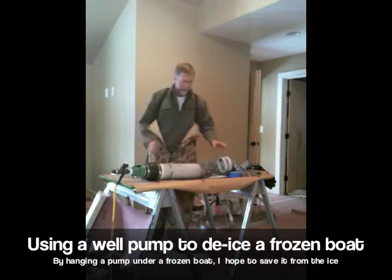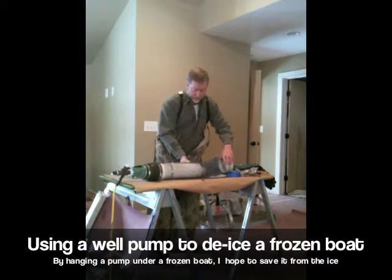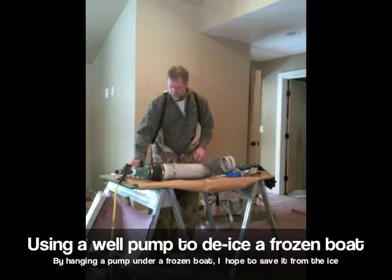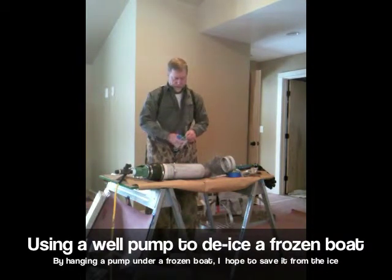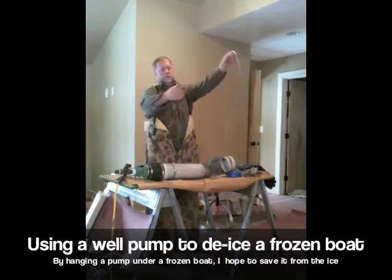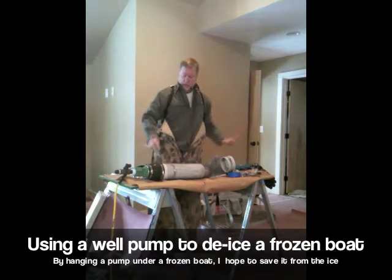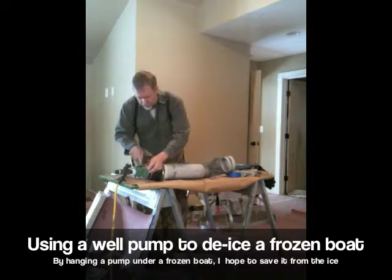Here we go. I have my pump here that I've needed. I have wire cables that I'm going to use. Be careful, these are dangerous. These are going to hook onto the pump here like this.